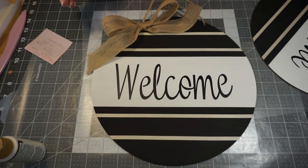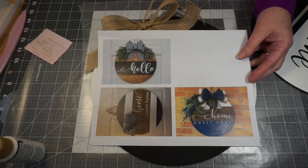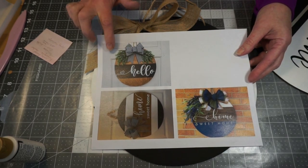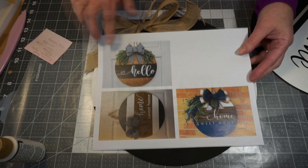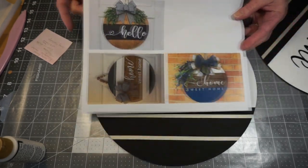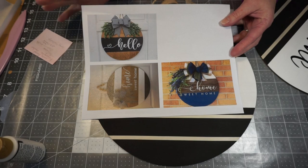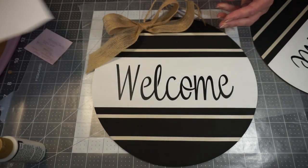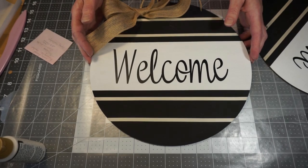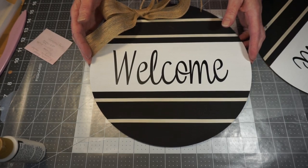I had looked at some samples online and because we didn't know what everybody's decor was, we kept with very simple colors. But you also could add some artificial greenery to your signs to jazz them up, and then you would put your bow on afterwards. So if you want to add some artificial greenery or artificial flowers or something like that, you would do that before you put your bow on. That is our project for this month — I hope you enjoyed it. We will be back next month in April with another project. Thanks for joining me everybody, and we'll see you next month. Bye-bye!